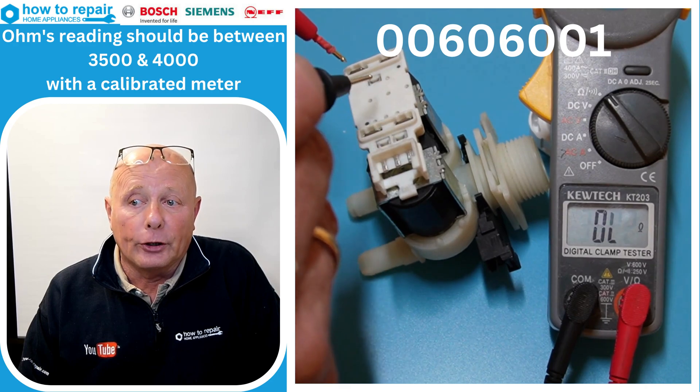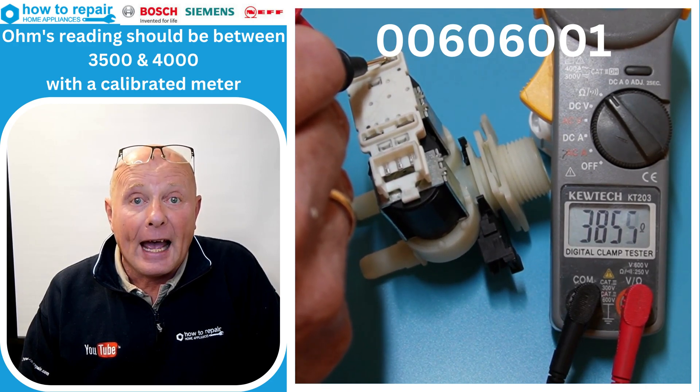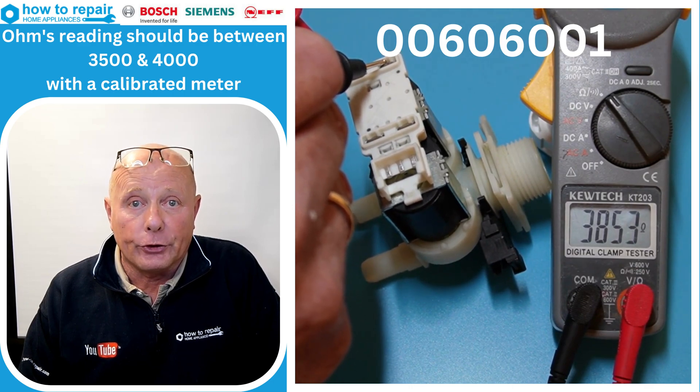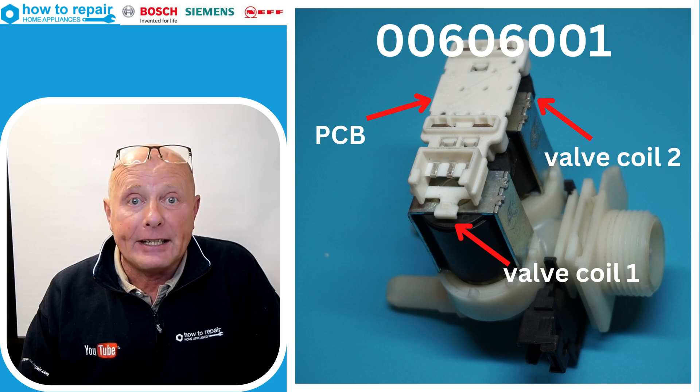These should all have between 3,500 and 4,000 ohms resistance. I'm checking the actual coils on the valves themselves to make sure that the coils are good and the circuit board is good, because some people check the circuit board, but the actual circuit board may be damaged while the valves may be in good condition.